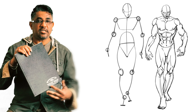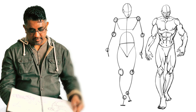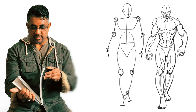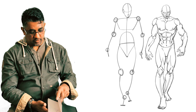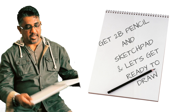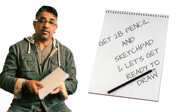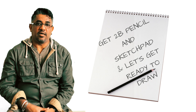I will show you the sketchbook. I will use the sketchbook.